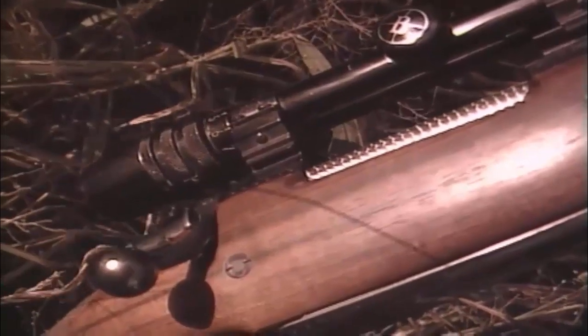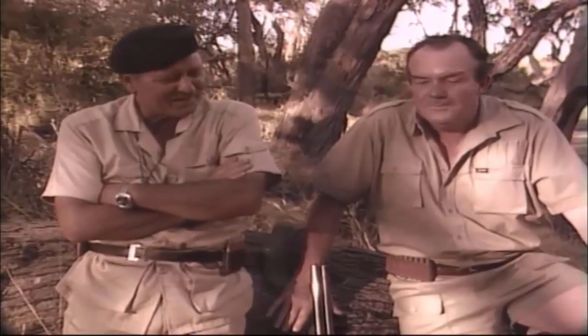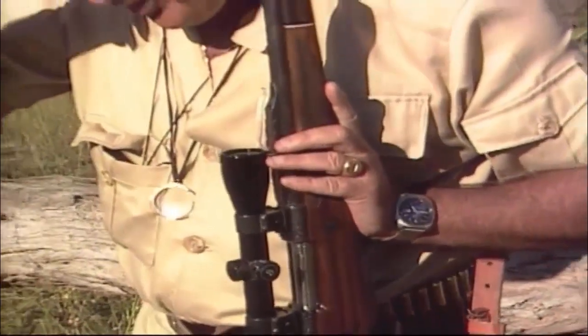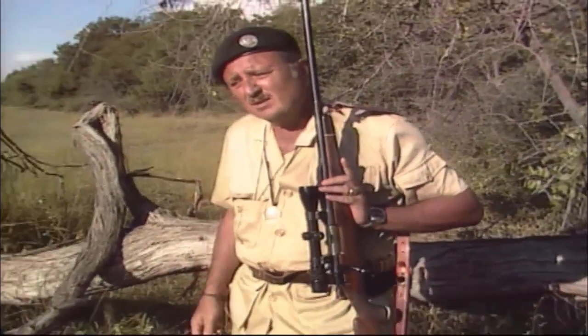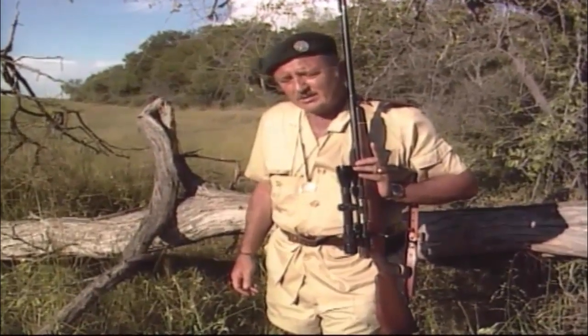What do you think about calibers? What would you recommend for a client coming in? The average person doesn't use a .458 that well because he's not accustomed to recoil — he's afraid of it. I don't like a multiplicity of calibers, so I like a man to bring one rifle. I'd like him to bring a .375 — that's your safe passage to heaven. But of course, really the light rifle a man wants to bring should be the rifle that he uses frequently, that he shoots well. If it's a 30-06, a lot of controversy of course goes into the choice of rifles and calibers.